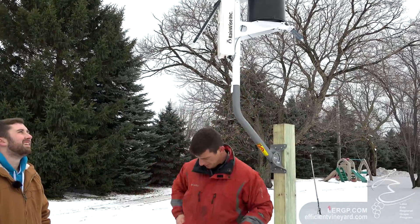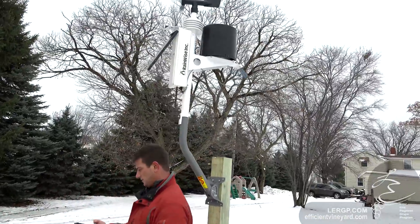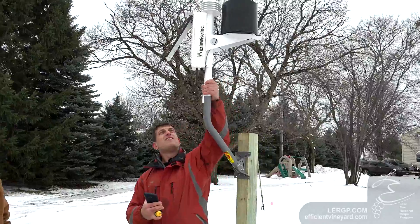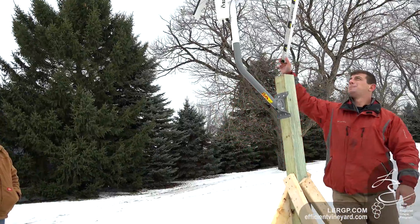We're finding true south and pointing the solar panel towards it. The next thing to check is whether the bucket is actually level.